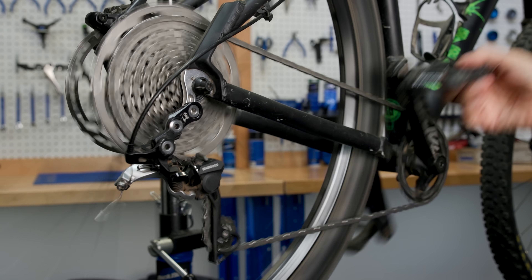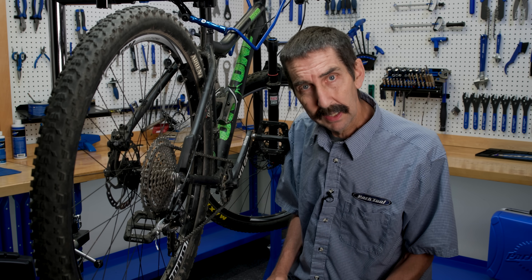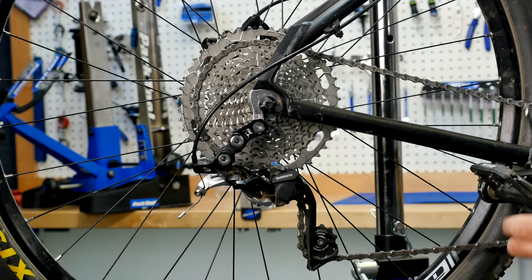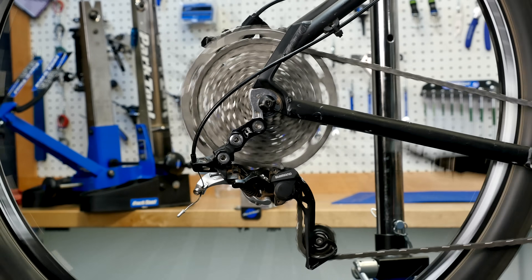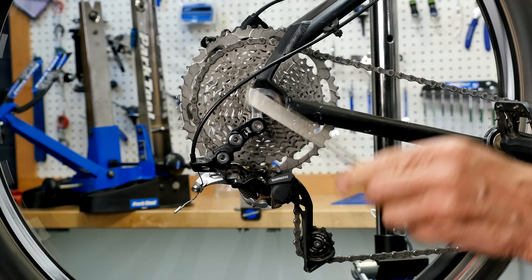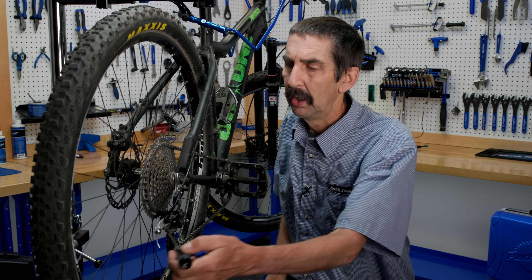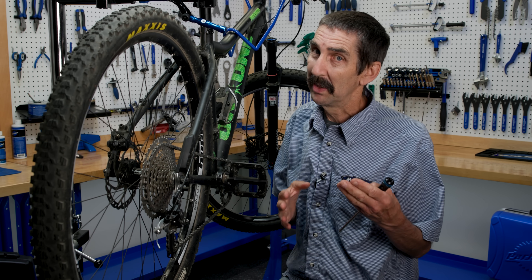That sounds terrible. Let's see if we can figure out what the heck they were thinking. What's the logic here? They're going and going and trying to shift and it's just not going. They think they need to loosen that lower screw, the L screw, to get it to go further — loosen, loosen, loosen. It's still not working. It was never the solution to begin with.